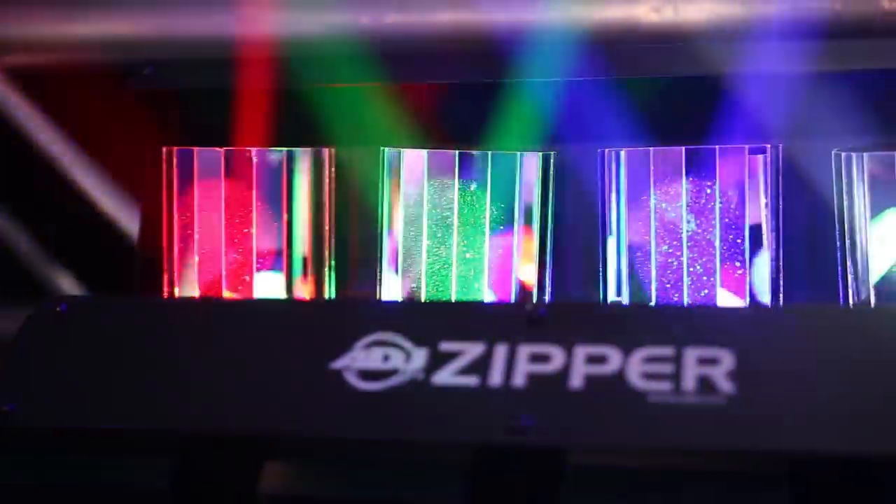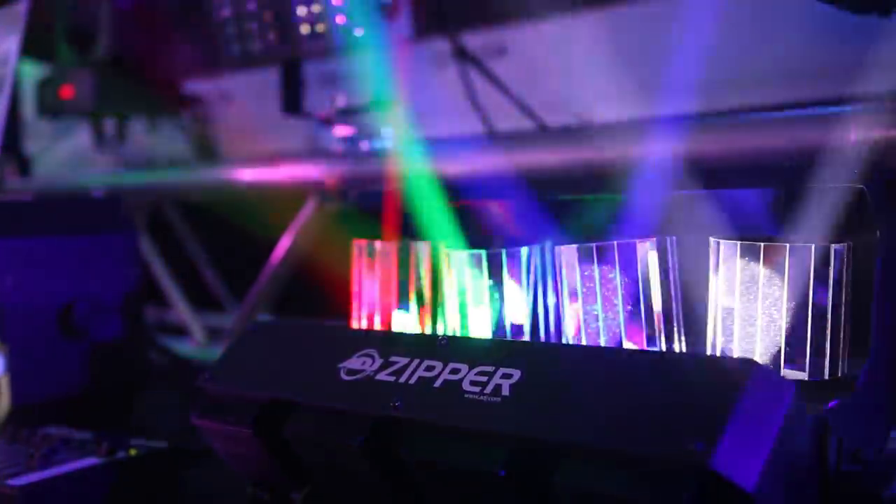As you can see here, you have red, green, blue, and white LEDs on each one of these barrels.